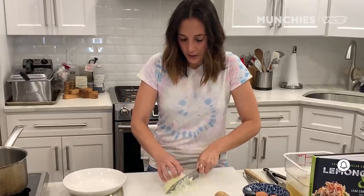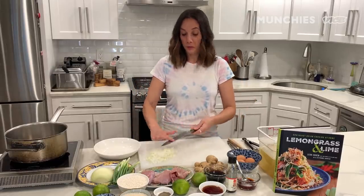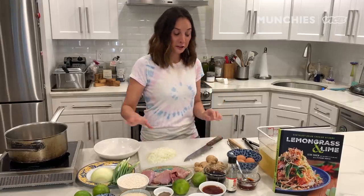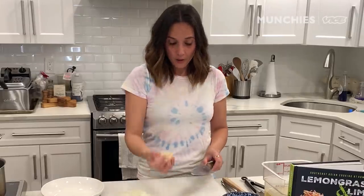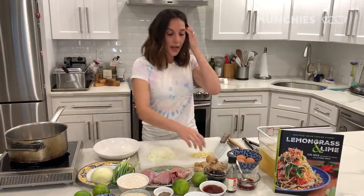We're gonna start by cutting the aromatics. We'll start with the onion. No matter how long I've been cooking, I honestly cry every single time. And then we have some garlic — can you see my eyes watering? I feel like I should do a tear break. And then we have the ginger. I'm gonna literally wipe my tear away.